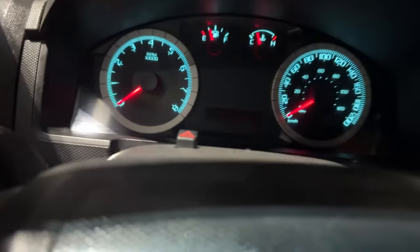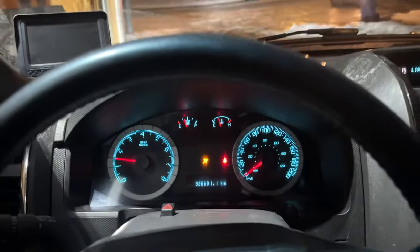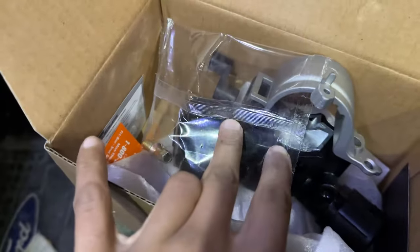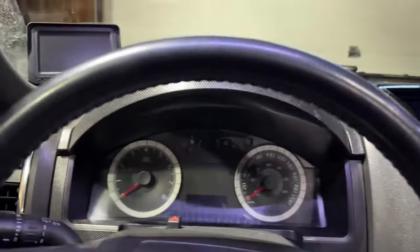Today I'm going to show you how to change the ignition lock housing on a Ford Escape 2008-2012 and various other vehicles. Today we are specifically working on a Ford Escape 2008. Ever since I've bought this vehicle it will happen occasionally where I will get a no crank no start and I just have to keep playing around with the key.